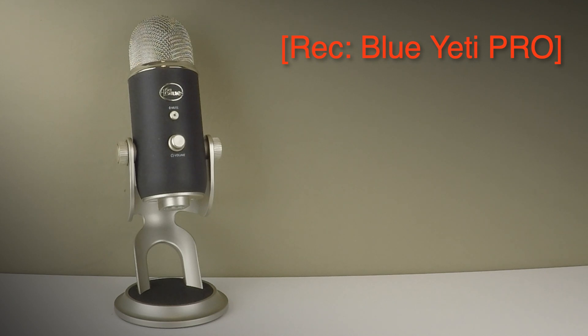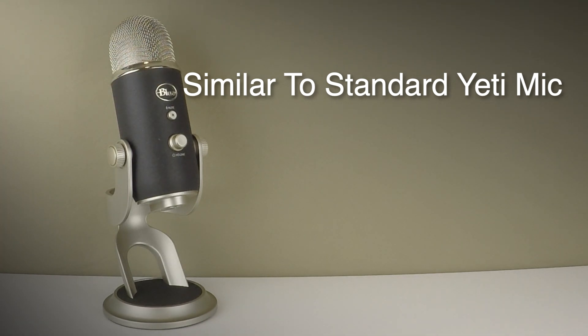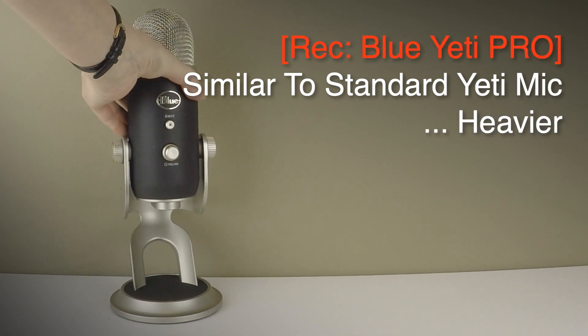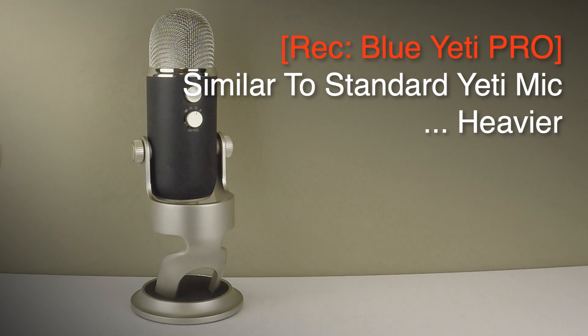This is the Blue Yeti Pro USB microphone. On the face of it, it looks almost identical to the standard Blue Yeti microphone. The first thing you would notice though, if you pick them both up, is that it is a little bit heavier, and then we move on to the two key differences.